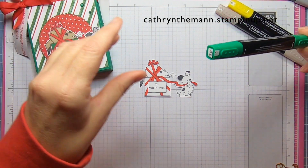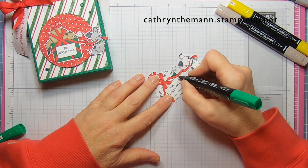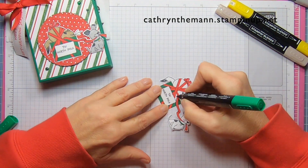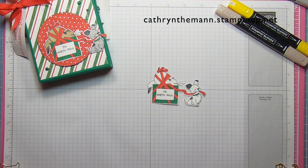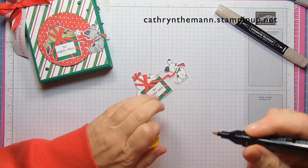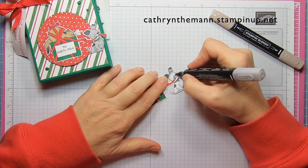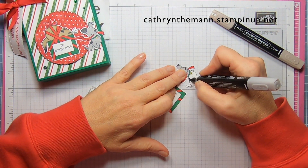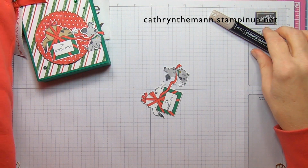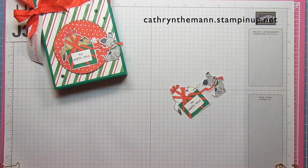Then I'm going to use dark shaded spruce. I'm going to use dark daffodil delight for the dog tag, and for the dog I'm going to use light smoky slate. For the cat I'm going to use light crumb cake — I used dark crumb cake on this one, but I'm going to try the light on the kitty this time. I just left the tag alone as white.